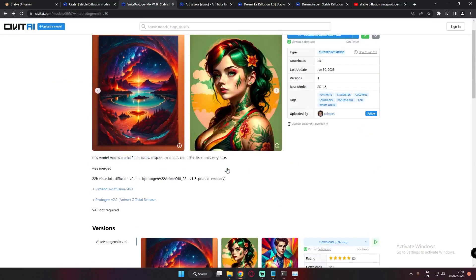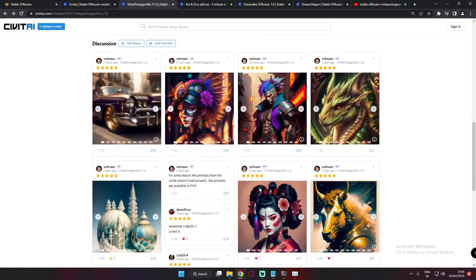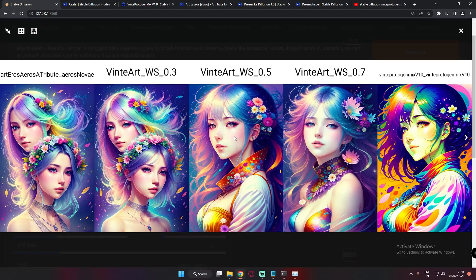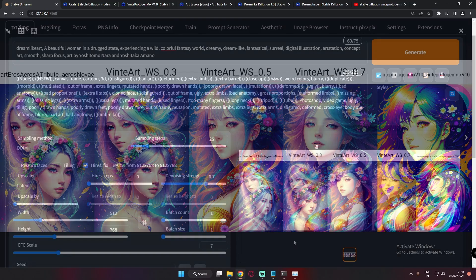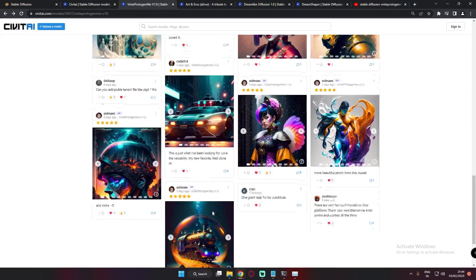I was just browsing CivitAI and found this model — it was literally amazing to see the results. I wanted to experiment with it and also try merging it with Art & Arrows. All the models performed really great. I especially love the 0.5 and 0.7 weighted models. I can definitely say you should go and try this model — first try the single model, because the results are amazing.